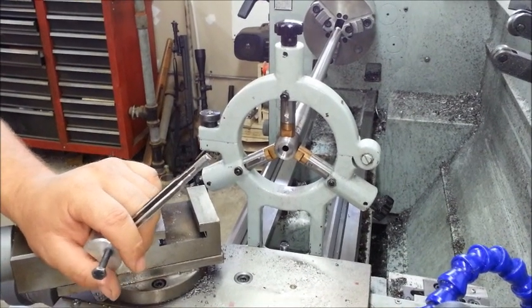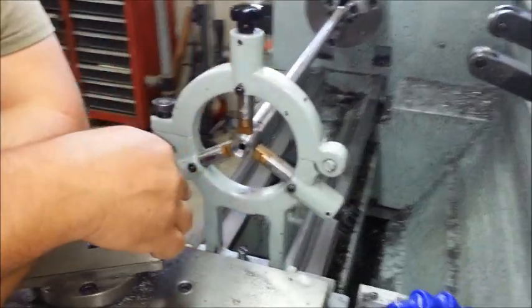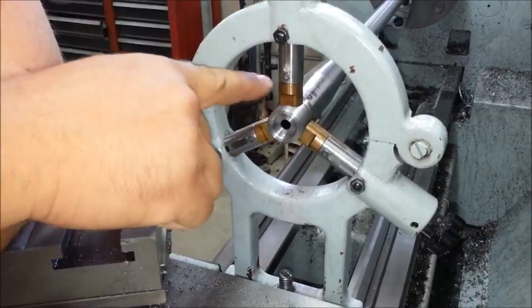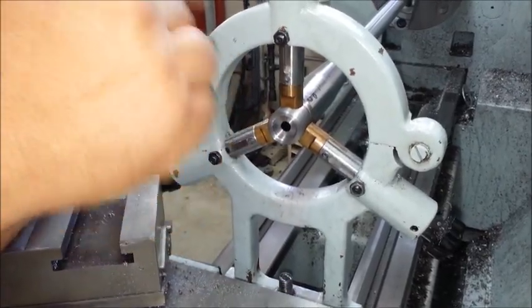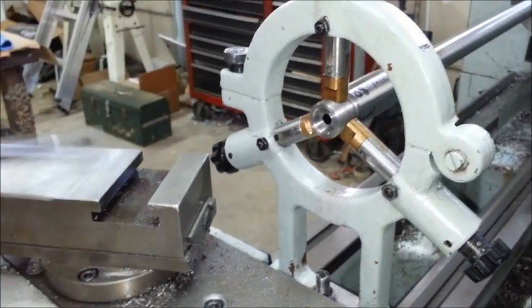We've got a barrel in here set up for chambering. We've done all the other work on the other two videos. This is a different barrel just so I could keep working. We've got it threaded, counterbored — no flutes on this one so no need to time it. This one's getting chambered in 308 Winchester.